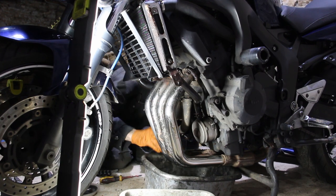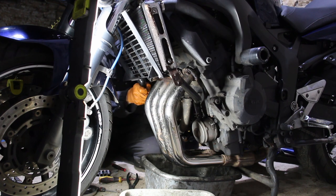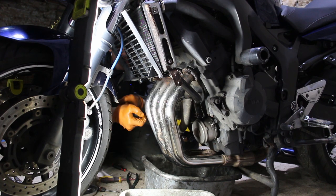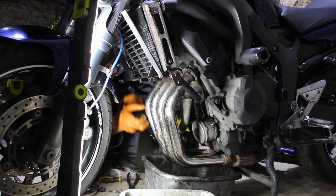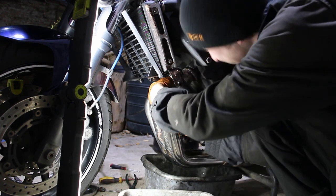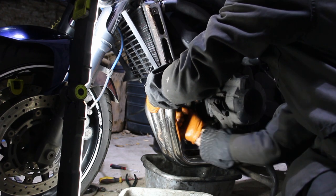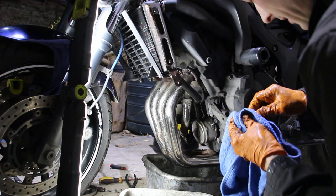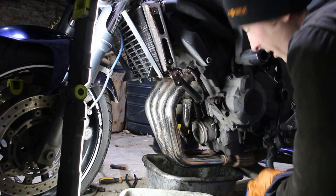There she goes. I didn't expect to be this deep into this already. That's always a bad sound, I'll be honest. It's so rusty. Everything is so rusty. She's stuck in there, can't go. But she's out.